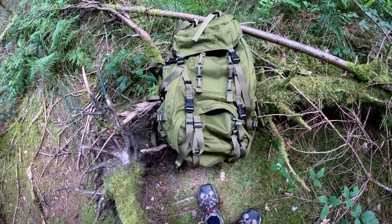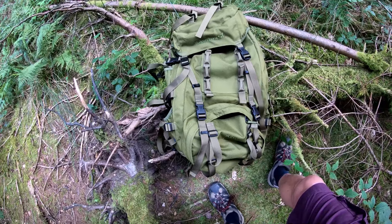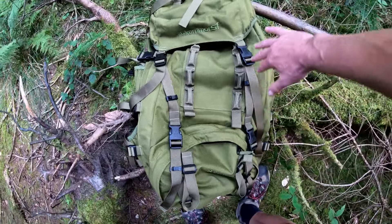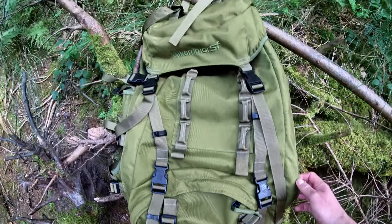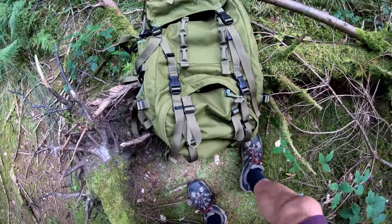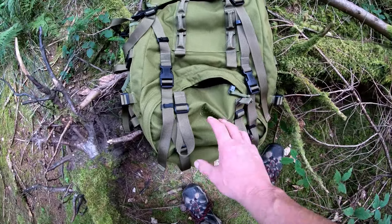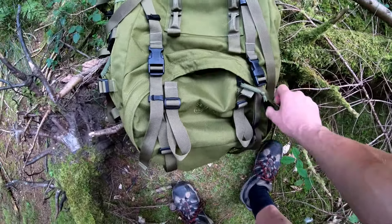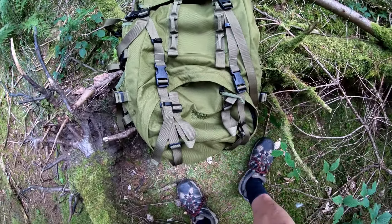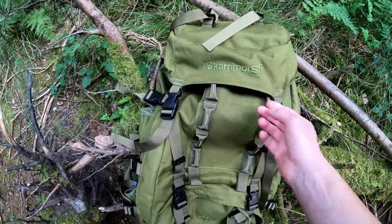It's got ice axe loops, ski loops — whatever you want to call them. You put your skis in like that, the cap fits over the top, and you fix it up here. So there you go — ice axe loops, wood axe loops, ski loops — normally called ice axe loops. There's nothing wrong with it, it's a brilliant rucksack, but for me it's just too big.